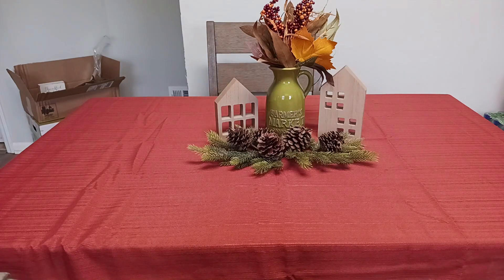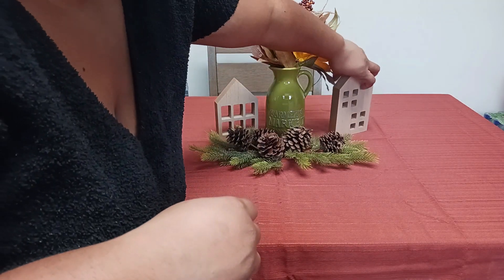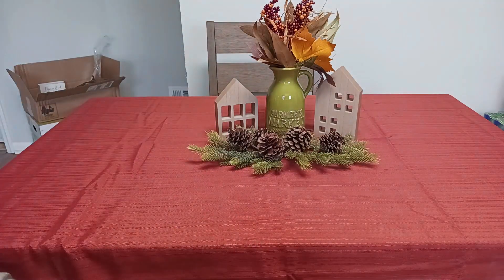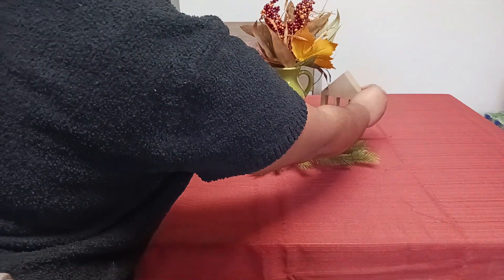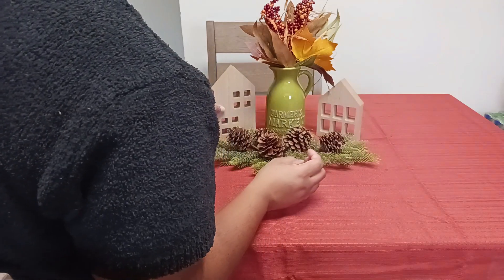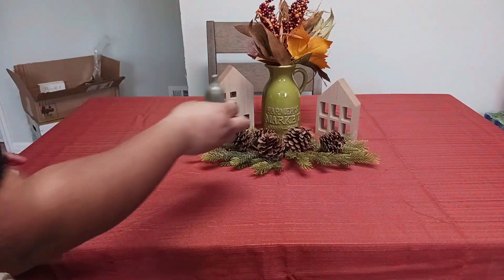Then I put down these beautiful brown houses. They're just some wood blocks that I got from the At-Home store and I felt that they would look nice on this centerpiece, because something about Thanksgiving that I always remind myself is that it's about home and family. So I thought the houses went well with this centerpiece, and I'm just adjusting them to see the order in which I like them.